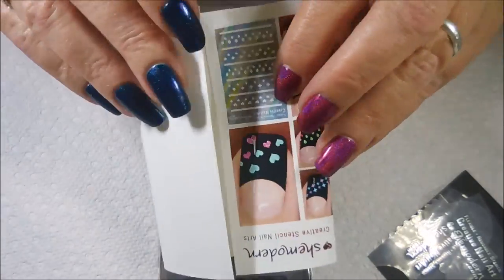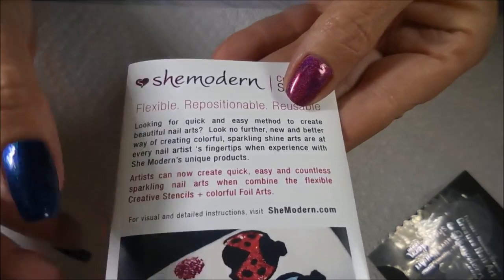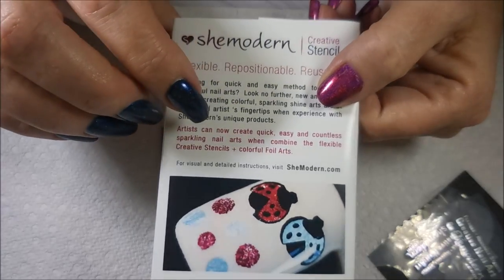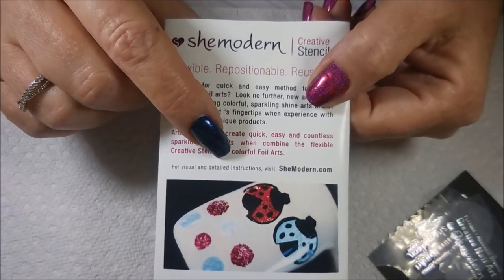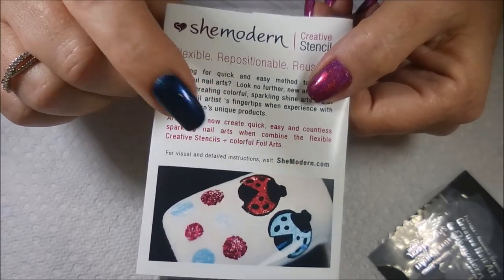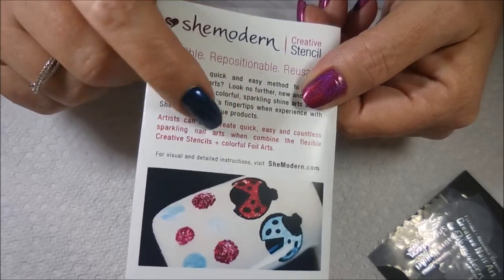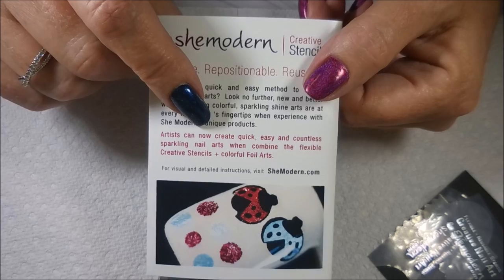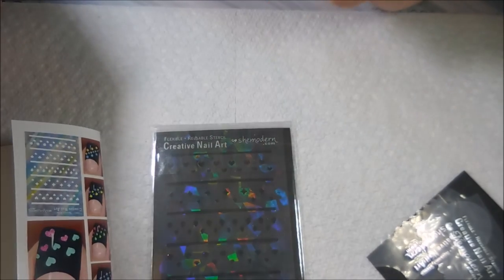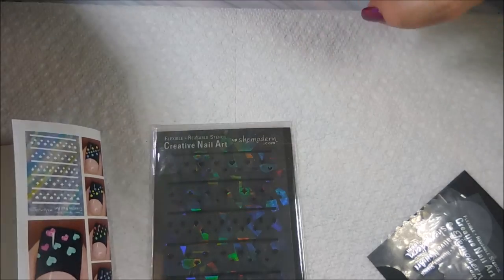I always love their packaging — it's so pretty, and it's always got instructions on the back. On the She Modern website there are lots of videos you can check out showing how many different ways these products can be used. I'll be sure to leave a link down below for ShemoMern.com, and I believe they also have a YouTube channel. Now I'm going to quit talking and get to playing.